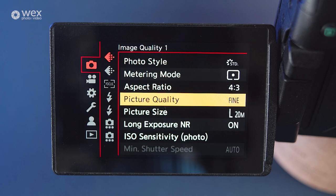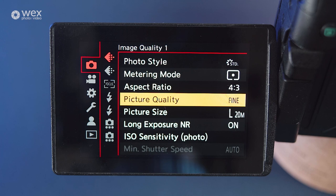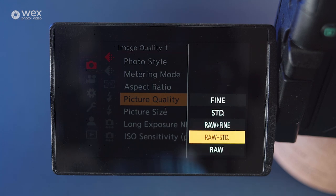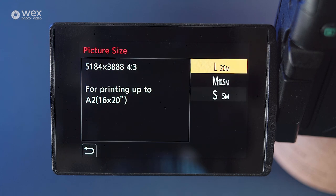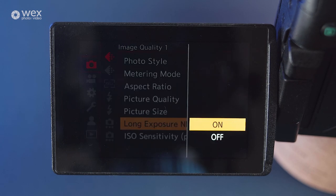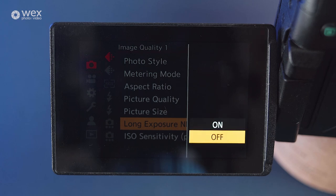Picture quality refers to what type of file the camera is going to capture images in. The first two — Fine and Standard — are both JPEG options, with Fine being the better quality of the two. You then have three more options which are the inclusive or exclusive usage of RAW images. If you select RAW only, this removes the picture size option from the menu. Long exposure noise reduction is only useful if you're creating long exposures, but even then I'd typically leave this off and do my own noise reduction in my edit, as I'd have a bit more control over that function.